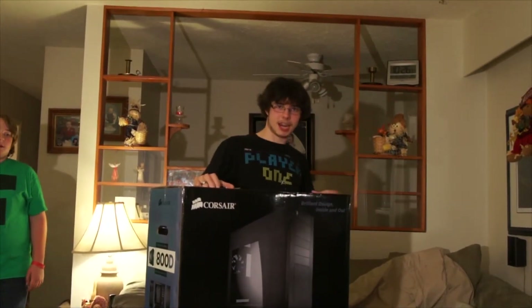So this is the unboxing of the Corsair Obsidian 800D case. This thing is massive — two feet by two feet by eight inches.